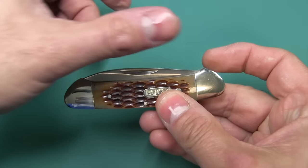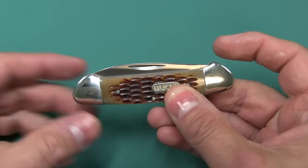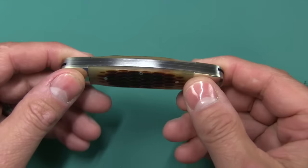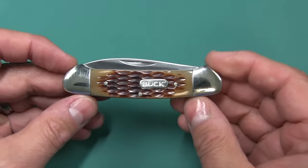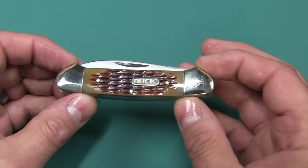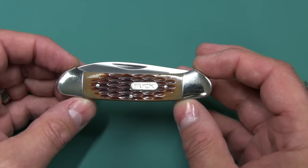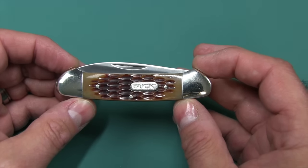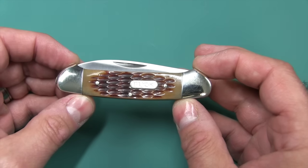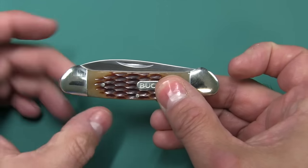So, can anyone tell me why they call this the canoe? Well, if you sort of take away the blades, it sort of looks like a canoe — like the native Indians used to ride in. Pretty cool. The canoe is a pattern, not a specific model to Buck. A lot of companies make the canoe pattern, which has been around for over a century. This pattern evolved from one of the earliest pocket knife patterns, namely the equal end — probably because this end looks equal to this end.